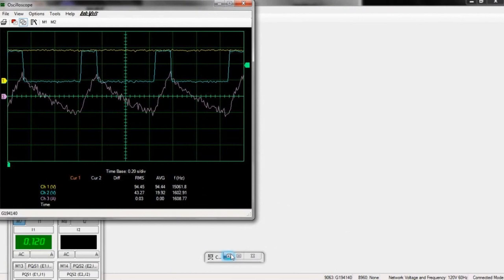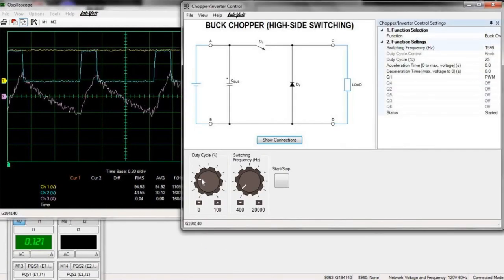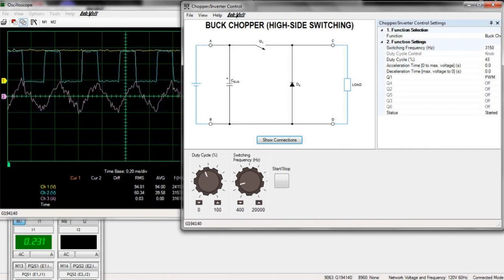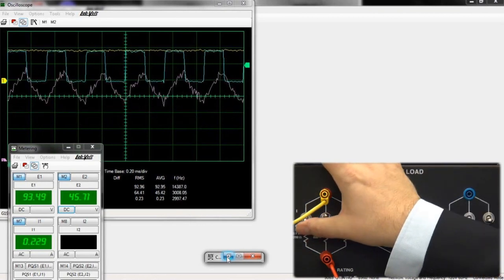The system also allows you to take control of your transistors by controlling things such as the duty cycle, the switching frequency, acceleration and deceleration time, as well as selecting the configuration from a multitude of different functions. Once connected, the data acquisition allows you to see all of the pertinent signals on the oscilloscope.